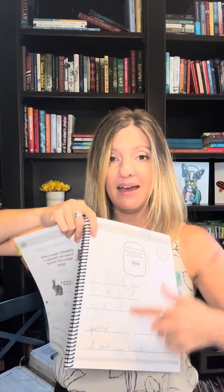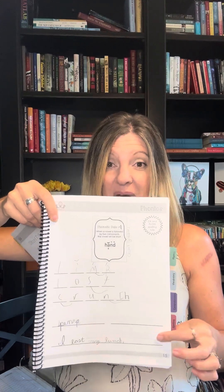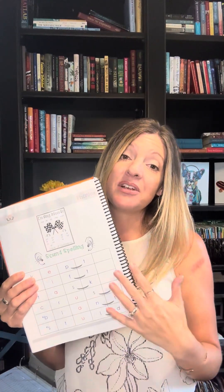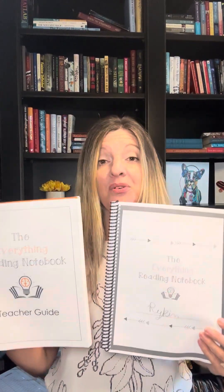If you're working with the Everything Notebook binder style, you have a little bit of flexibility as well — you can pick the words that you want. If you need a reference for exactly what words would fit and what the dictation sentence would be, you can print the teacher guide. The teacher guide is filled out exactly for you with the words I chose, but remember this is data-driven, so you're not necessarily writing exactly what I have unless it fits the needs of your students. If you're overwhelmed and it's year one, print the teacher guide and the everything reading binder style and go page by page.